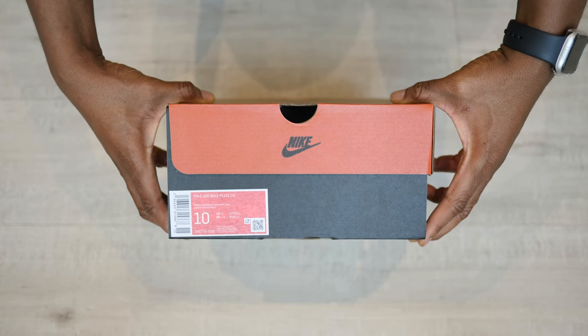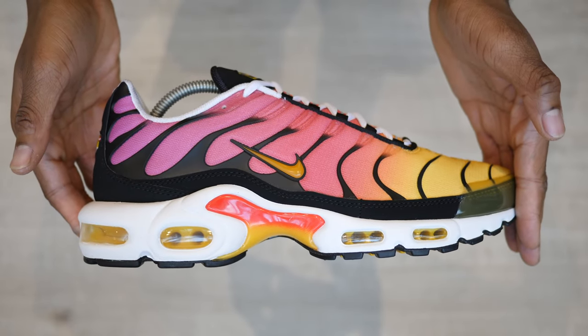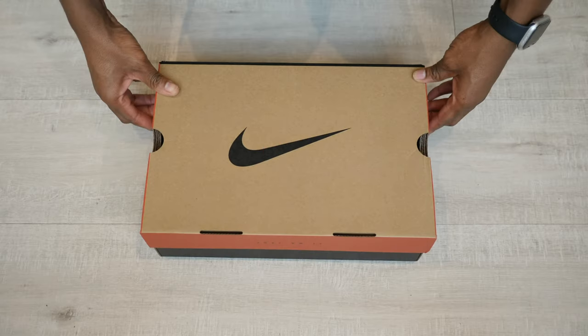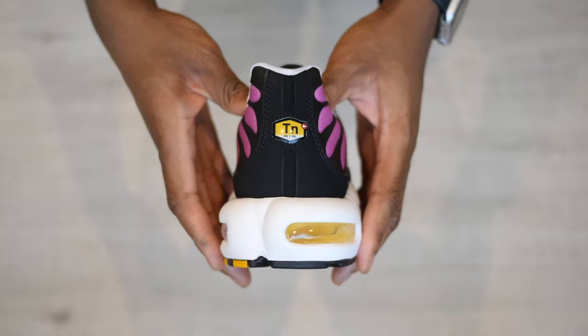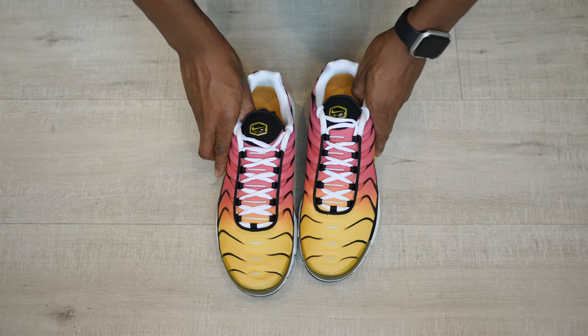Hey, my name is Sam, aka Mr. Two Pairs Minimum, and today we're going to take a quick look at the MX Plus by Nike in the gold raspberry colourway. It comes in a retro beige, red, and black box. Inside the box comes your shoes wrapped in grey paper — no extra accessories are included. Arch support inserts could have been nice like other anniversary pairs, but we're not here for the box, so let's get right into the shoes.